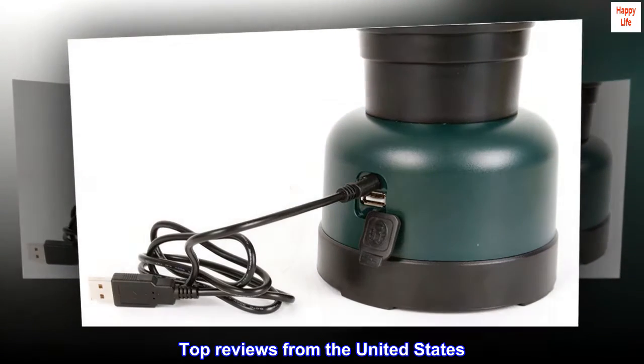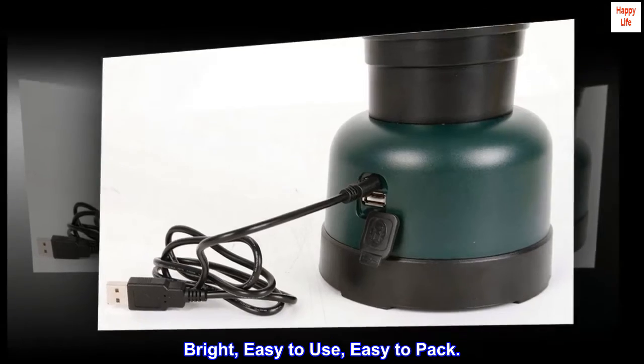Top reviews from the United States. Bright, easy to use, easy to pack.